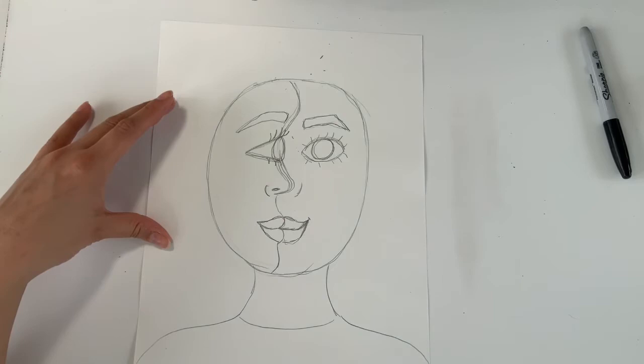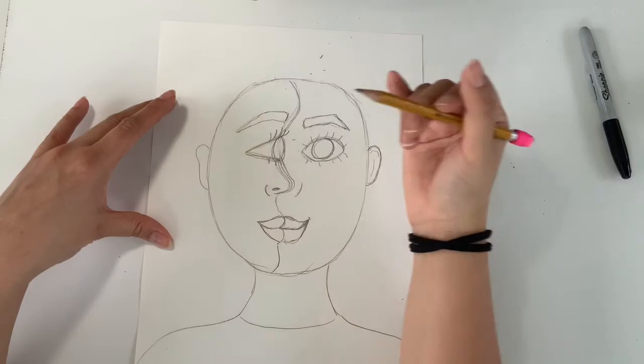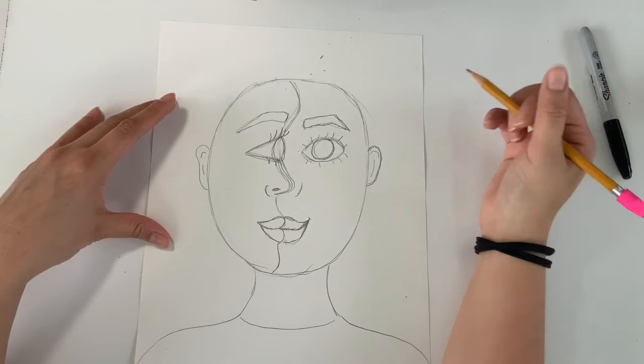We will add some ears on both sides. Usually an ear is going to line up to the corner of the eye and the bottom of the nose, but this is a Picasso portrait so if your ears are a little off, that's okay — we're working in cubism.